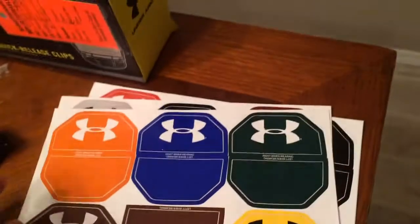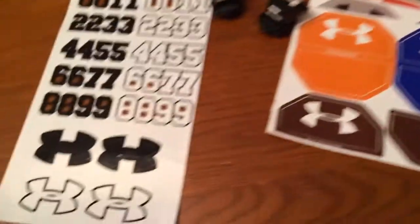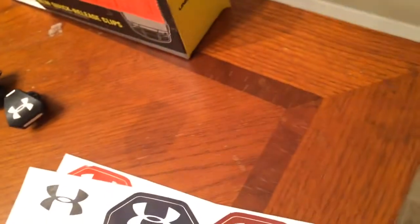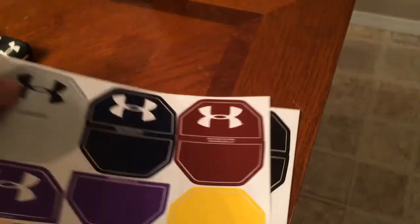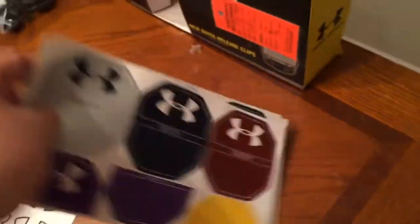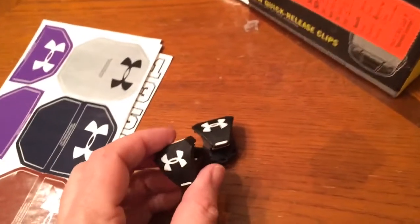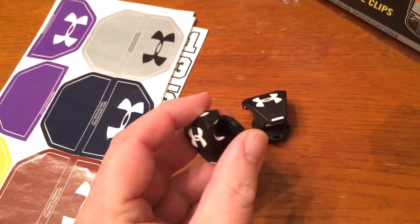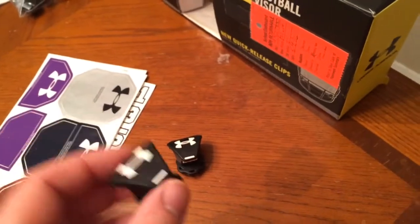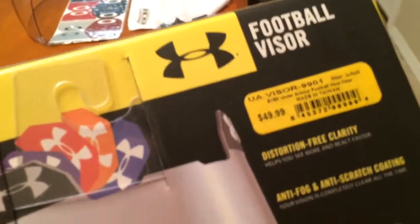So say you wanted to use the green tab and you didn't want to put your number, you could just put a white Under Armour logo on there and have it match. You have to do that with all the different visor tabs to have that customization. The other thing you get, which has definitely made Under Armour visors very prominent, is their quick-release clips that work very simply as just untwisting them and attaching them to the face mask. The Under Armour football visor retails for $49.99.